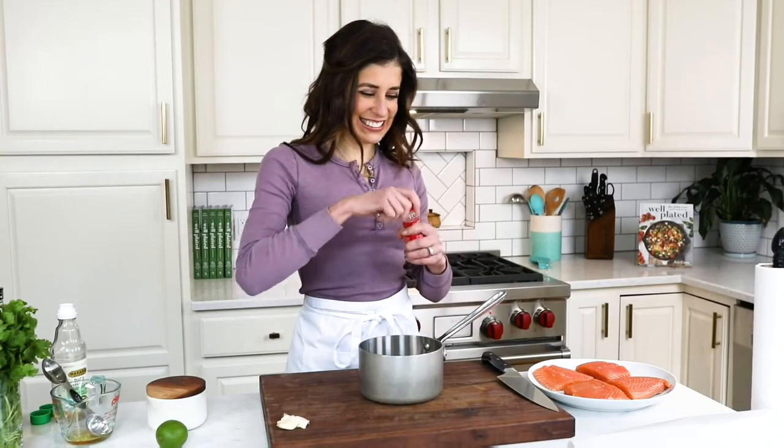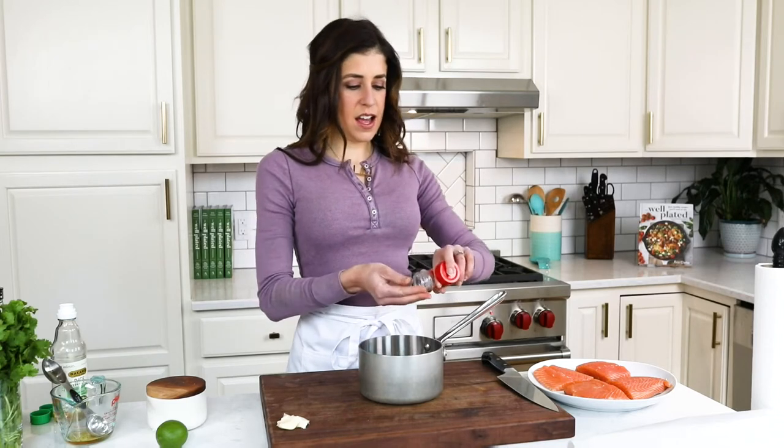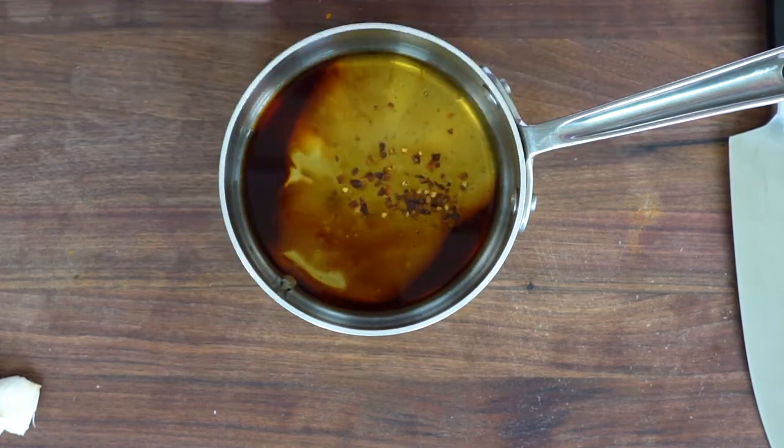Time for the heat! Red pepper flakes — just a pinch if you want a little bit of a kick, or if you would prefer your honey glazed salmon spicy, you can certainly add a little more if you dare.